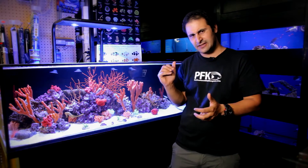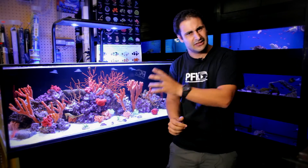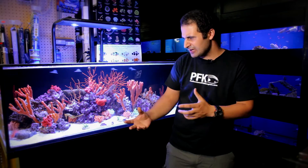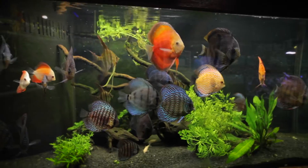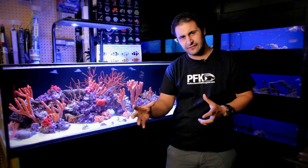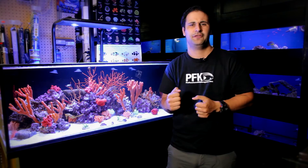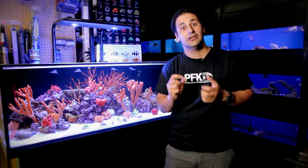We already set this up last week and already got a few customers with this tank. We can set this up at your home — seahorse tank, reef tank, fish only — we do the service, we can relocate your tank. Whatever you need, we do it in a professional way, no problem.